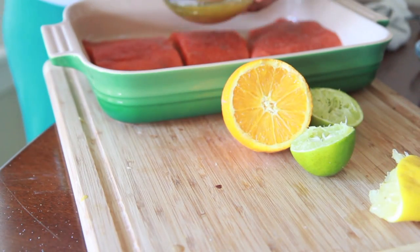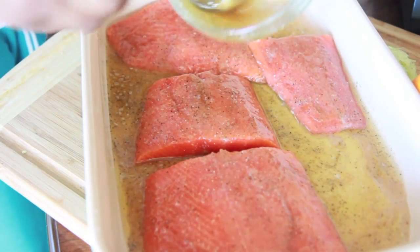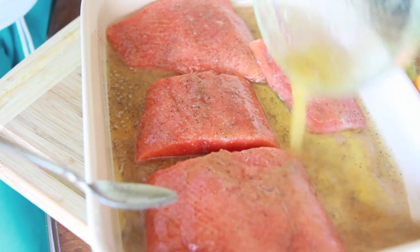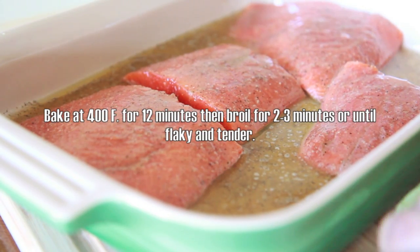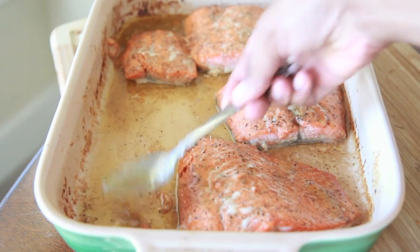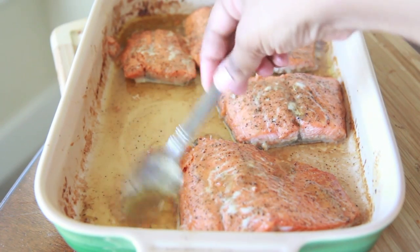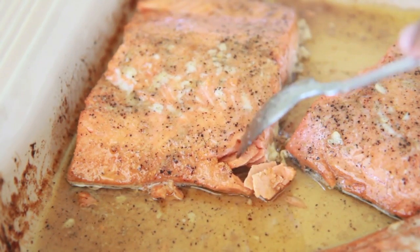It tastes so good. Go ahead and pour this all over your salmon fillets — drizzle on the whole thing, don't be scared. I have my oven preheated to 400°F. I'm gonna bake this for about 12 minutes, then broil them for about two to three minutes, and they'll come out looking like this. The salmon has soaked up most of that yummy brown butter sauce — it is super tender and super flaky.